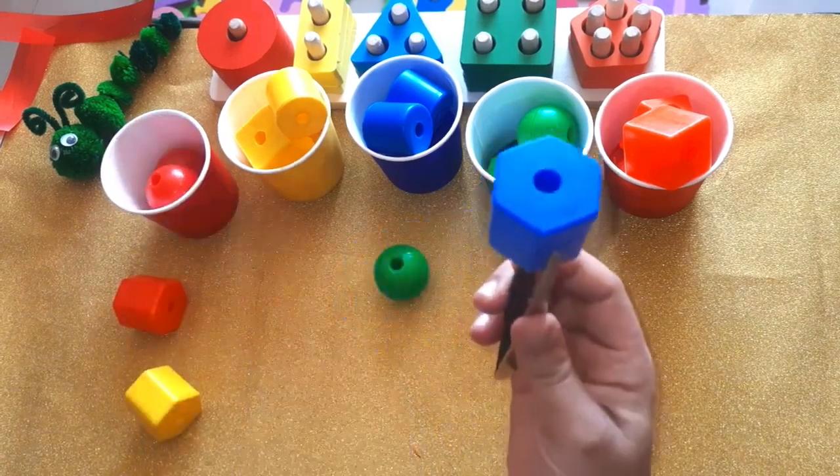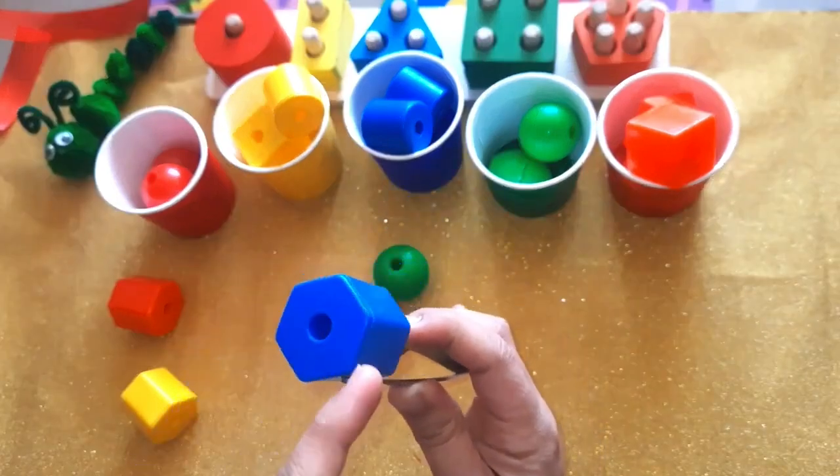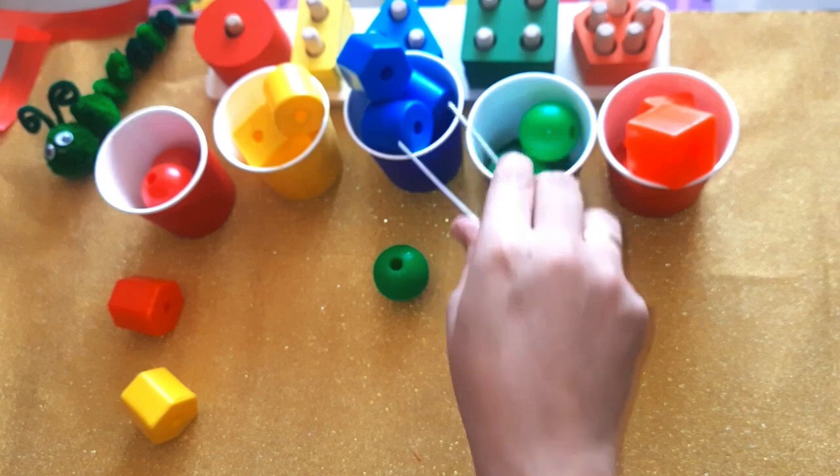Which color is this one? Blue! Correct. Can you guess the shape? This is a hexagon. It goes here — blue cup.